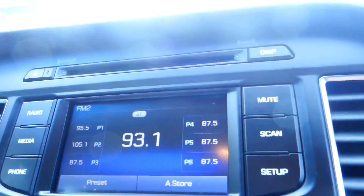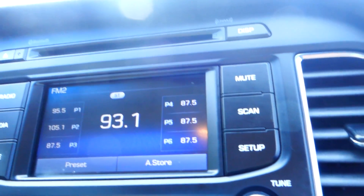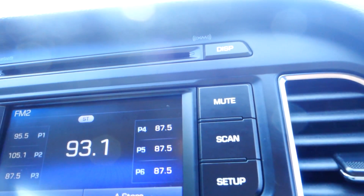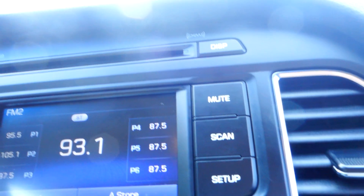You have the dual standard airbag on the dashboard for frontal impact. Here's your AM FM radio with CD player, rear backup camera, Bluetooth hands-free phone, and it also comes with auxiliary line-in and USB.